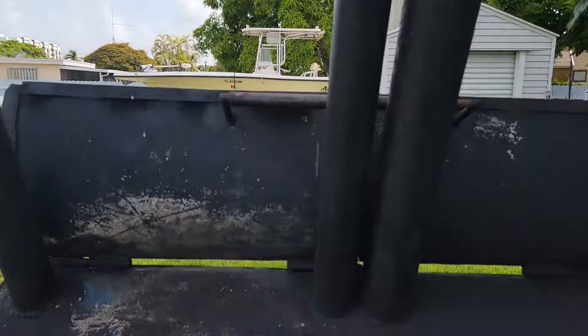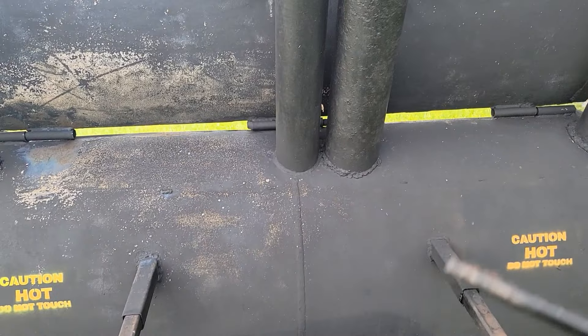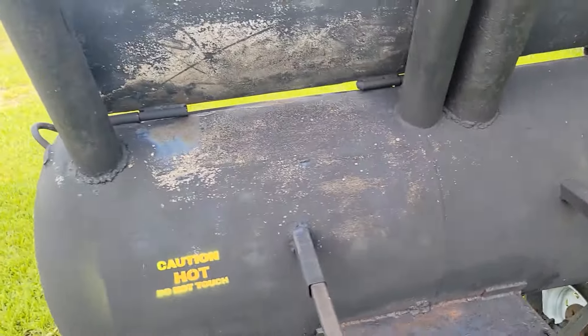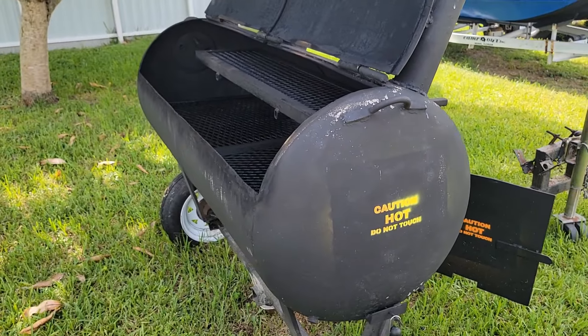Gotta get this thing fired up again, get it back to smoking. As y'all can see, all of them are open. The door will be open once we get that pull going through, then close that down as the temperature builds a little bit. Close the two on the end and this thing's ready to rock once it gets up to temperature.